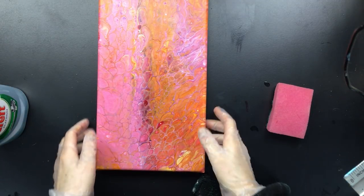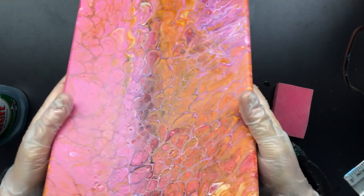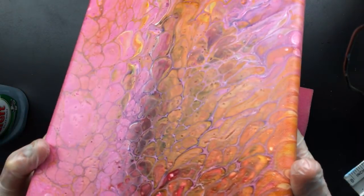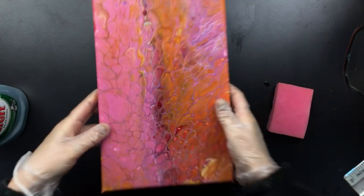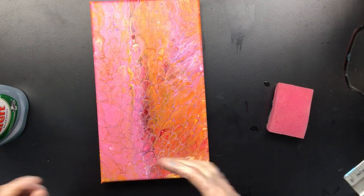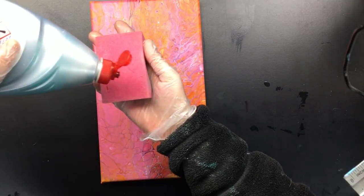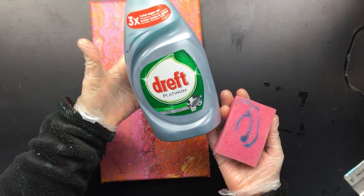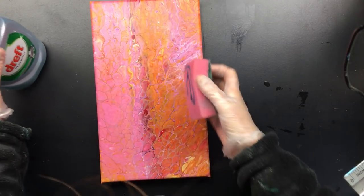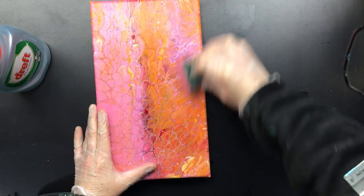Hi guys, I thought I'd do a real quick update on cleaning the canvas. There's a lot of silicone on the surface here. So what I do is take a wet sponge, put on the Dawn dish soap — we call it Dreft but you guys call it Dawn — and I just put it on the canvas.